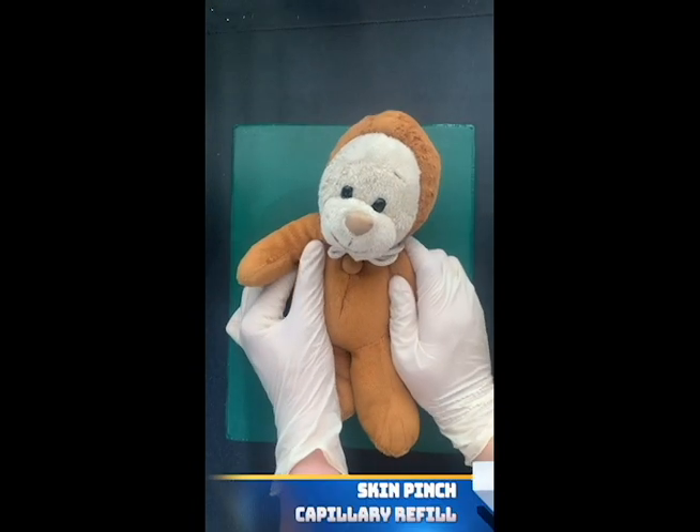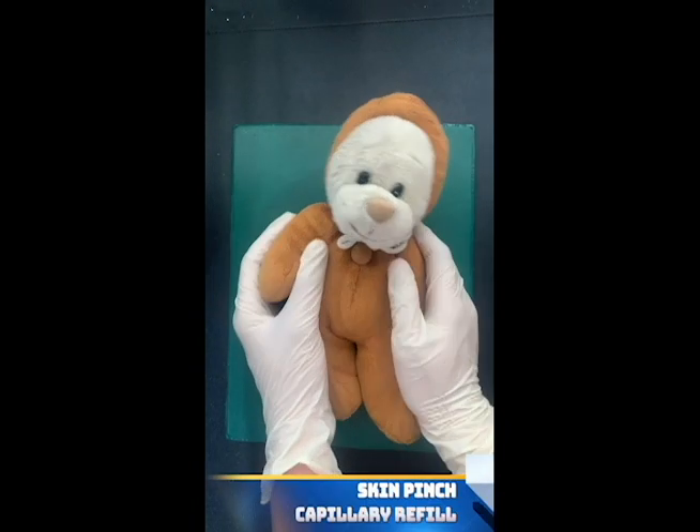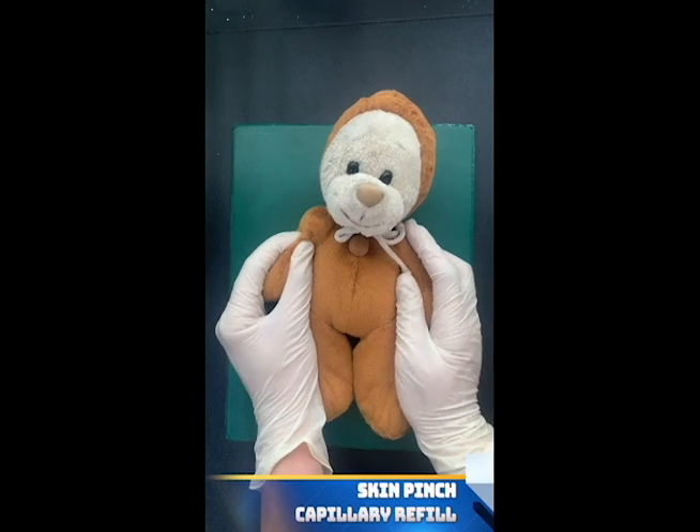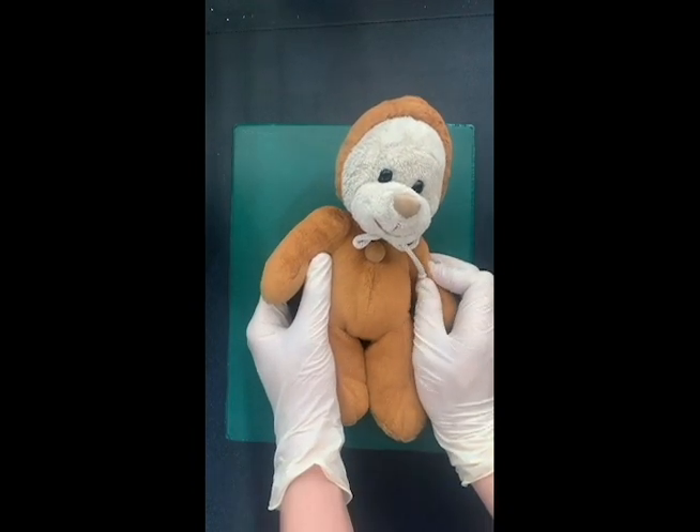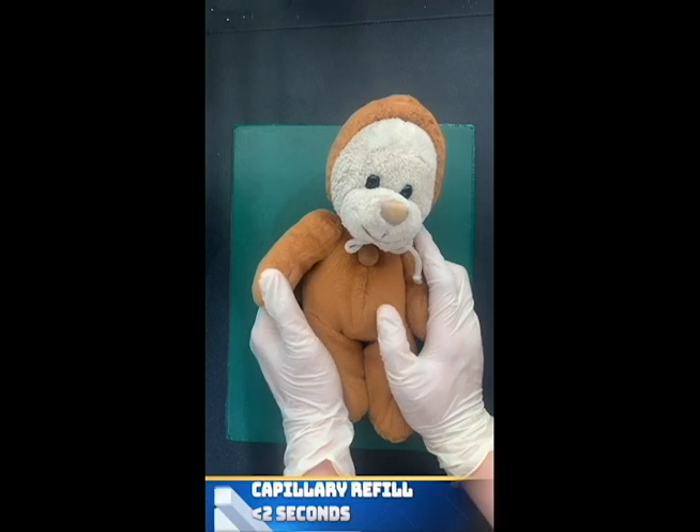While the patient is lying, we first check for the capillary refill time and check for skin turgor. This is done by pinching the skin of our patient. The normal capillary refill time is less than 2 seconds.